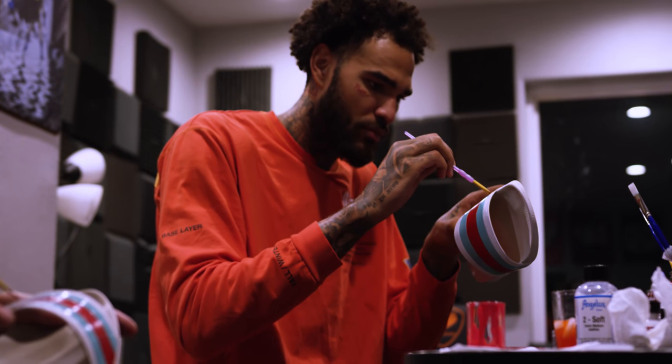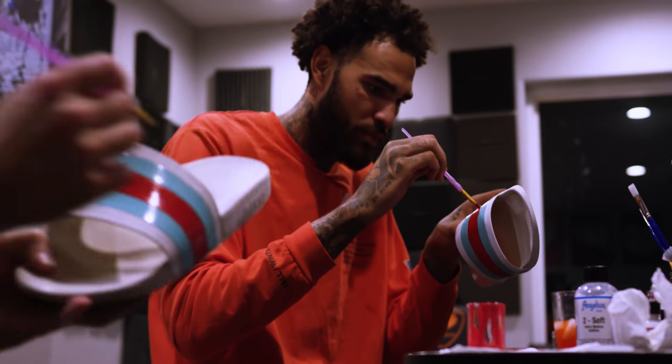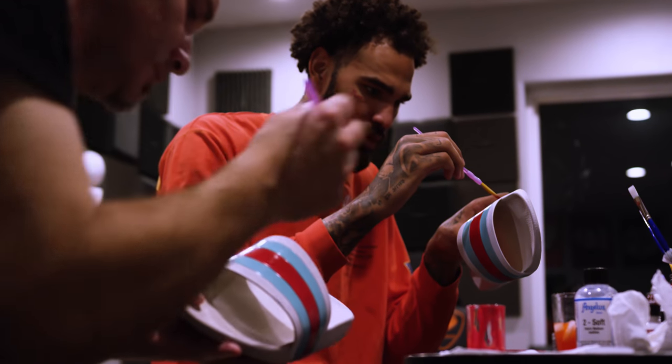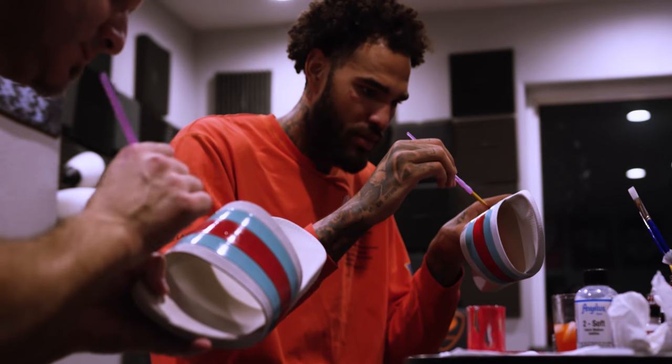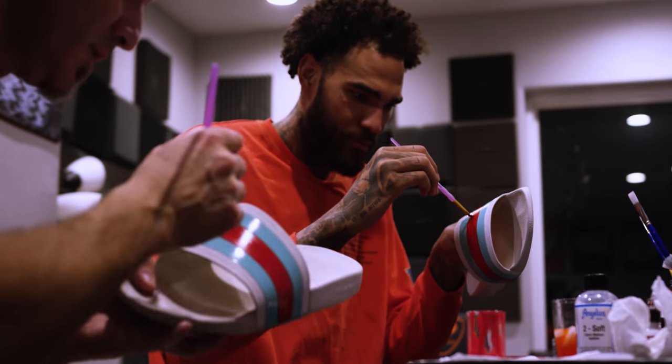I think you're right — I'm on my third coat and it's looking good, but there's like tiny little stripes of imperfection, where you can kind of see through the other layers.